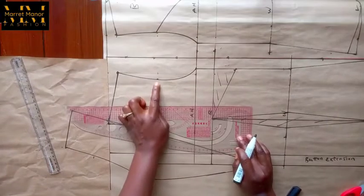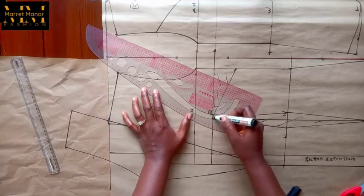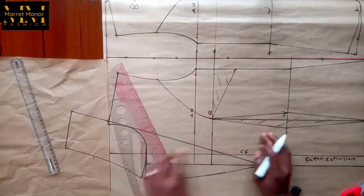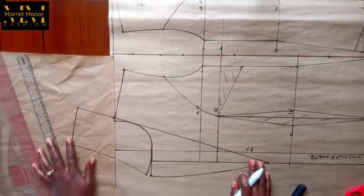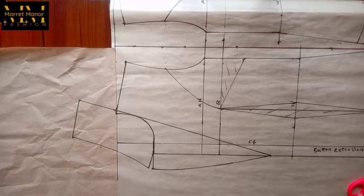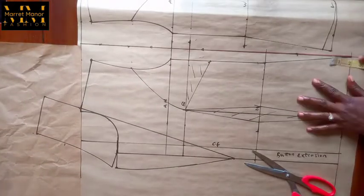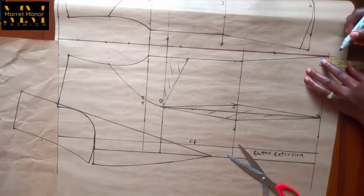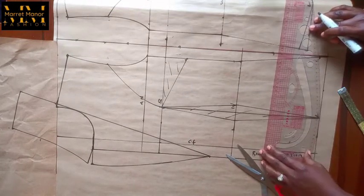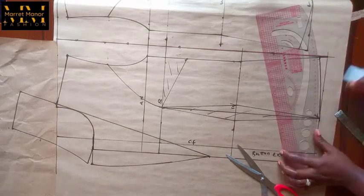I want to have a princess style line like I mentioned when we were doing the back. For the front, the same thing — I connected it straight to my armhole measurement divided by two and I have my princess style line there. Now I'm taking off the side to have a slant.